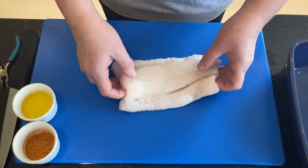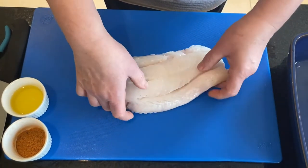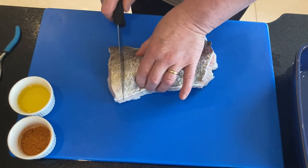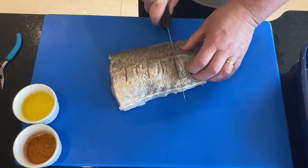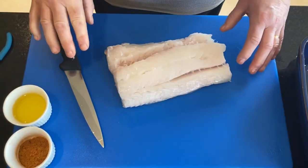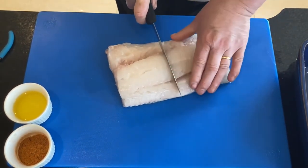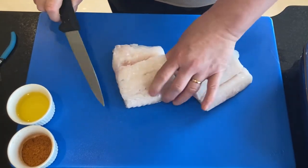To start off I'm going to get the cod marinated. I have my beautiful piece of cod here — check there's no bones in it. I'm just going to put a few little slits in the back. I just like to make the flavor go through the whole piece of cod. I'm going to cut this then into two portions. For fish it's around 170–200 grams of fresh that you need, so those are two portions.